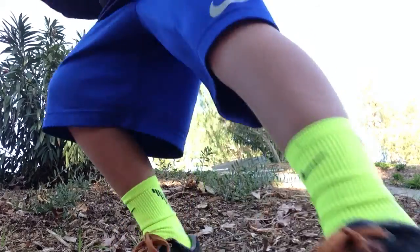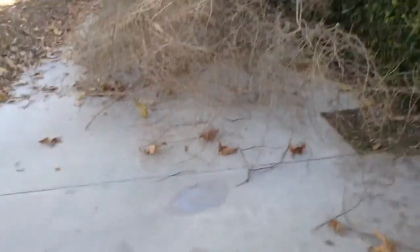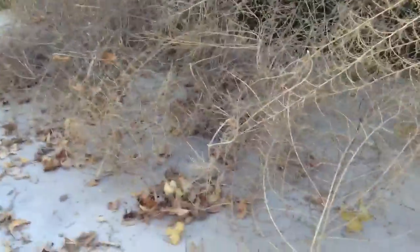So I will show you guys the tumbleweeds. Okay, let's go over here to the tumbleweeds. Oh, I just ran down that whole mountain. See, it's like a whole pack of tumbleweeds.